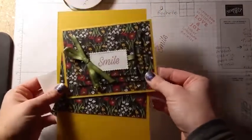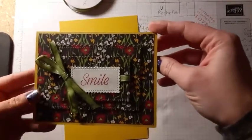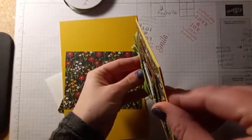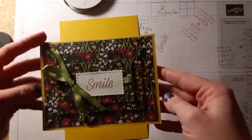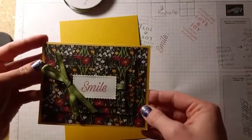Hello everybody! Today I have a card that I'm calling a triple layer die cut card. I think you can see there — I've got some popped up layers. So you've got one, two, three, and then this is flat, so I consider that the same layer. I'm going to go ahead and show you how to assemble this card.